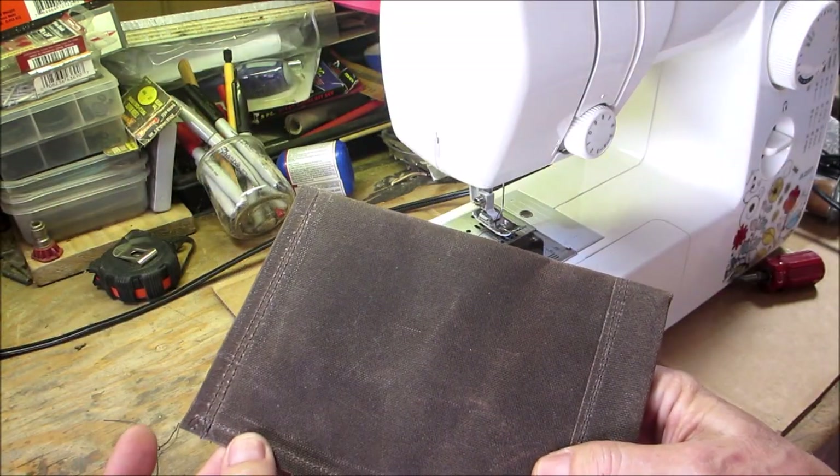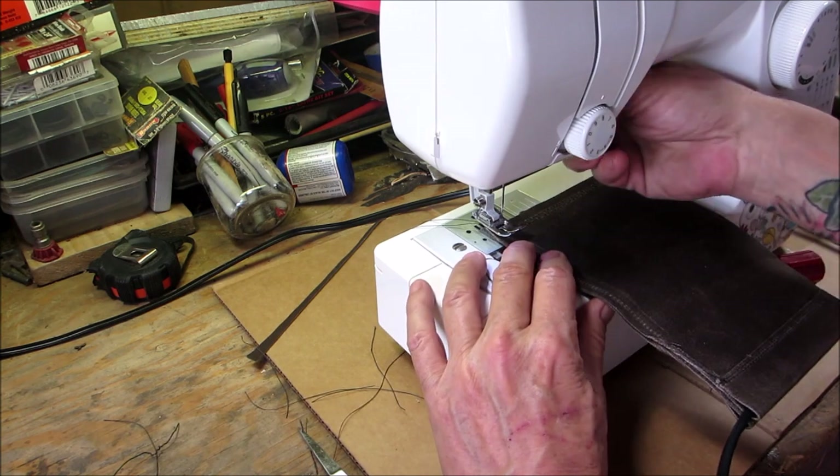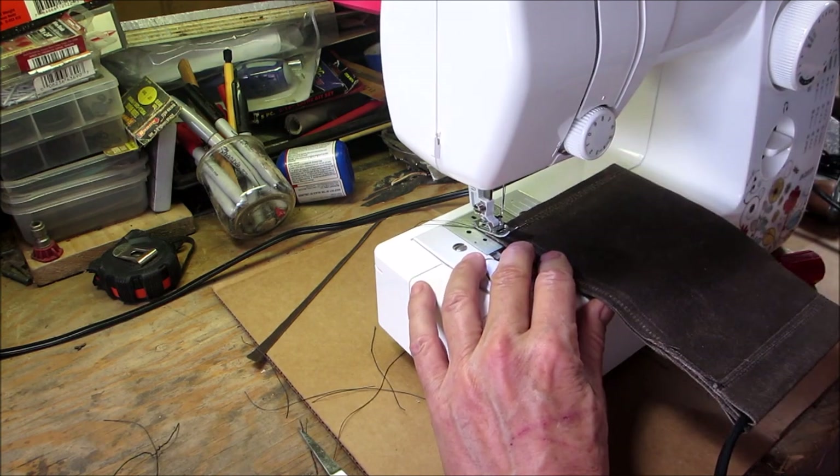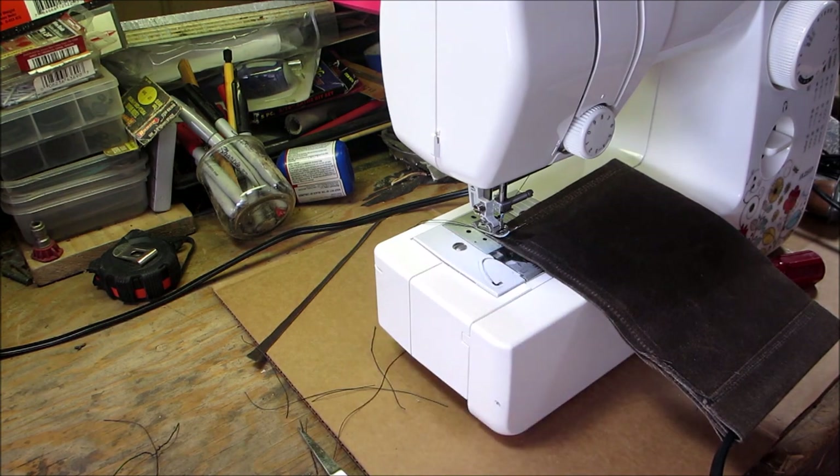You can put a double stitch on the side too, which I think I will do. Depending on what you're putting in it — if it's sunglasses you don't need to double stitch everything, but if you're putting in flint and steel kits and rocks and heavy items, make it as sturdy as you can.